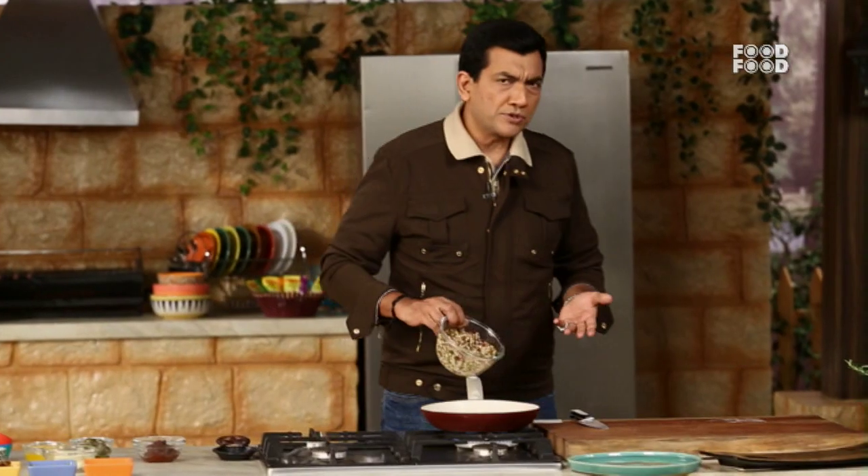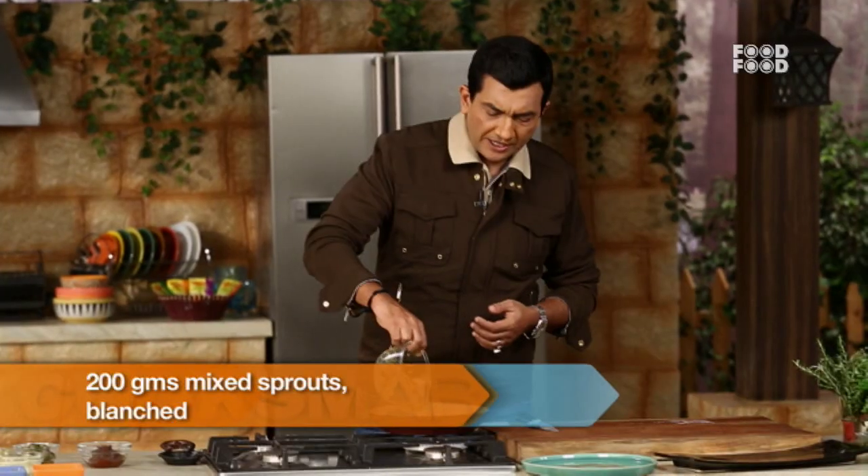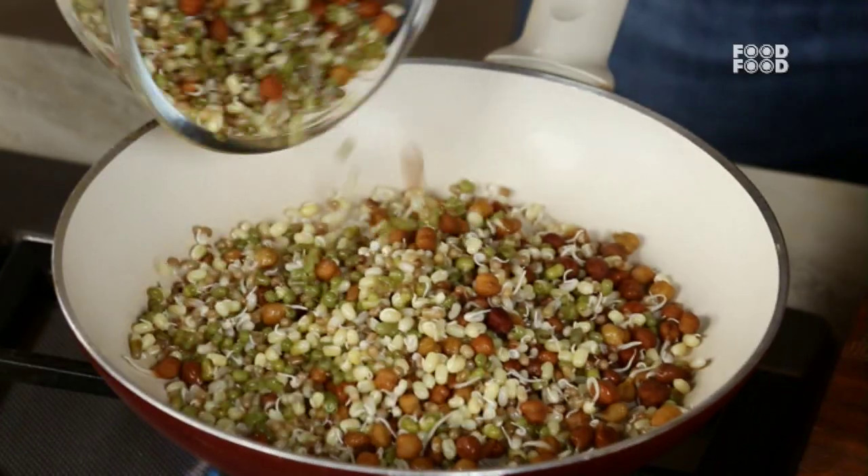This recipe is mixed sprouts. So mixed sprouts — mung, chana, matki, and more — which we take as a salad for this same preparation.